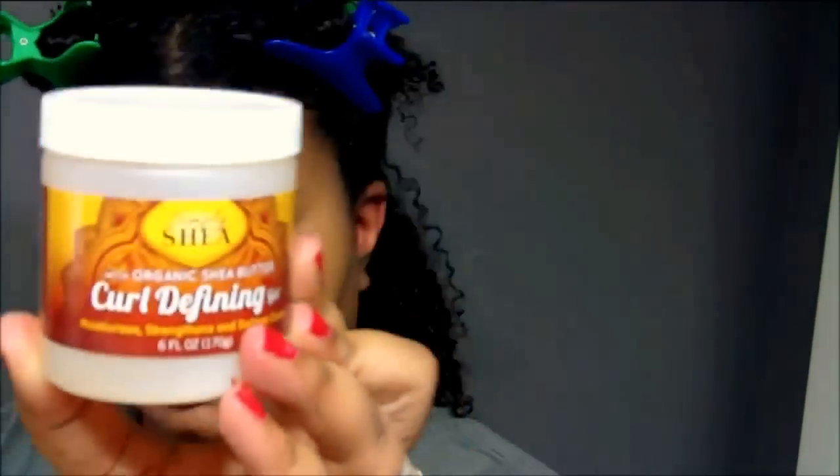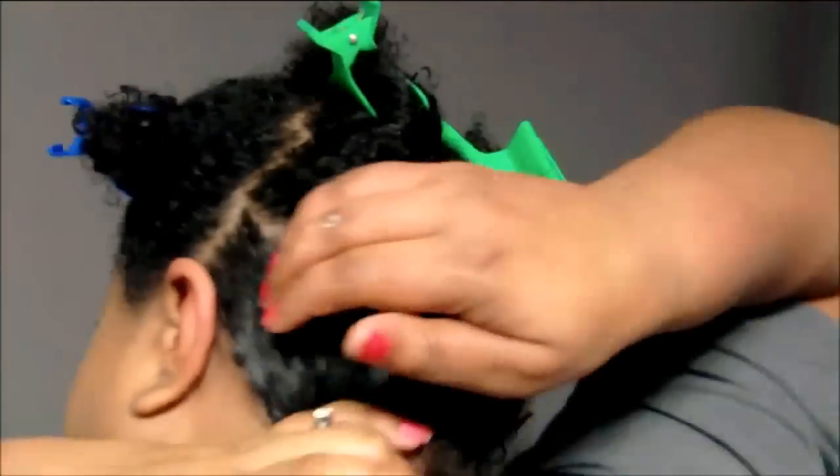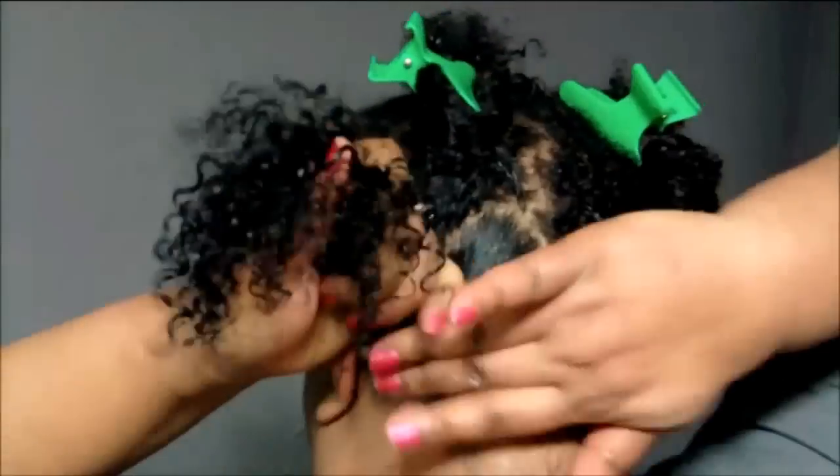Now finishing up with the Simply Shea Curl Defining Gel, which provides definition and control to natural curls. Its crunch-free formula eliminates frizz and maximizes shine.